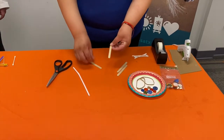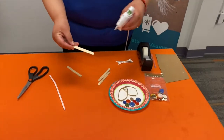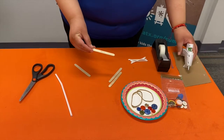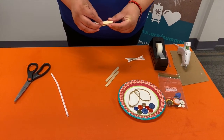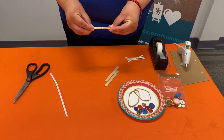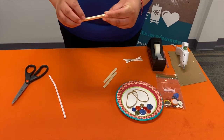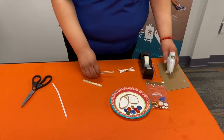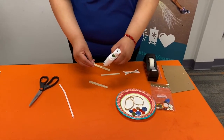You're going to take two popsicle sticks and you're going to glue or tape them together. Just place a little bit of glue there, match them up, and glue them together. It's okay if a little bit of glue comes out — that's fine.